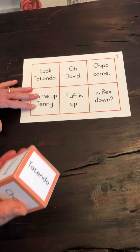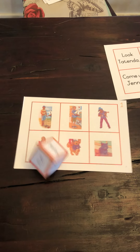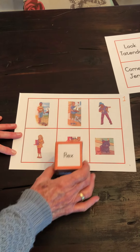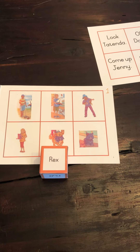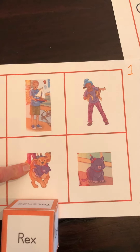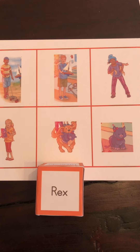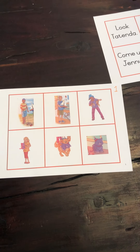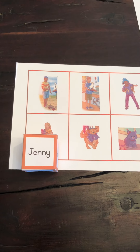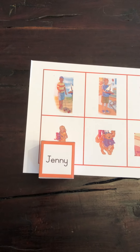Now, quite differently, going back to the first card, you could use this as an oral game. Throw the dice — Rex. Tell me two things about Rex. Rex is a dog. Rex is naughty. Rex is having fun. And if the children have read the book, they may say Rex belongs to David and Jenny. Similarly, if they get Jenny, they could say Jenny is a girl, Jenny is David's sister, and so on. So it can be a talk-about game as well.